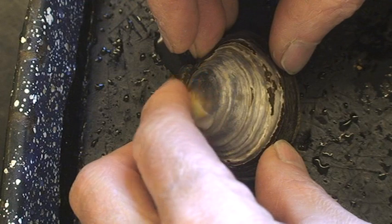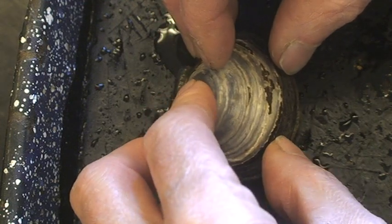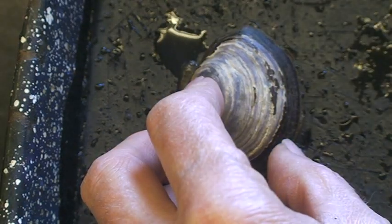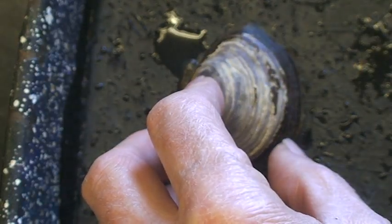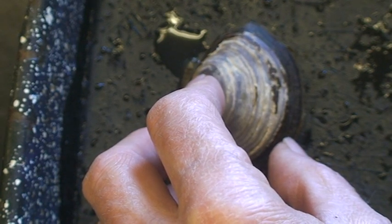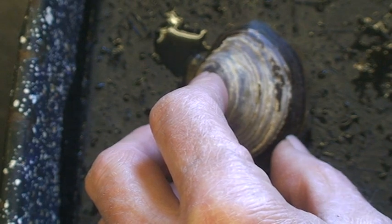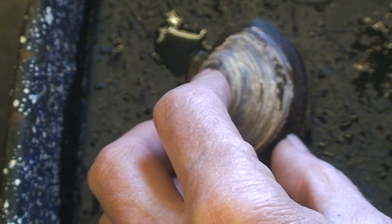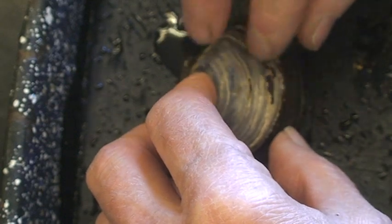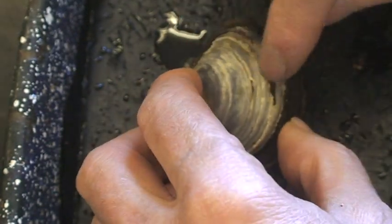It's called the purple varnish clam, and this is not a native species here. It actually comes from Asia. They were imported from Japan and farmed here, but they've escaped from the farms now, and you can find them growing in quite a few places. If you have a quiet beach, like in the Puget Sound area, with a sandy gravelly substrate, probably up high in the intertidal zone, you'll find these things growing there. They're very common there now.